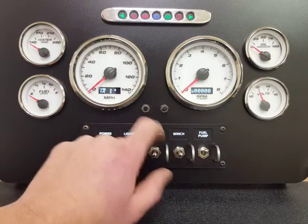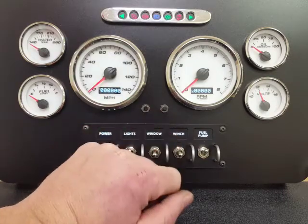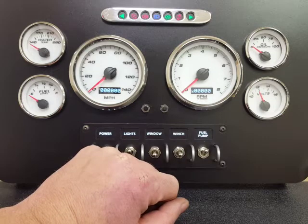Then we have performance timers: eighth mile time, quarter mile time, and zero to 60. Then it goes back to your main odometer screen.